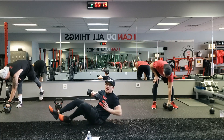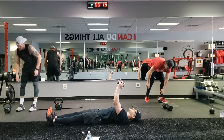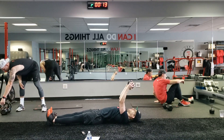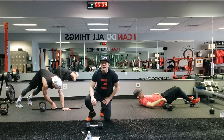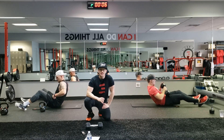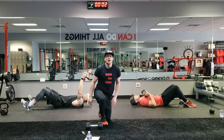Everybody to the ground. We have our pullover — pull it back up, chest press. Pullover, chest press. Remember, I don't care where your knees are — that's not the point of this movement. Ideally, we want to work our lats and our chest. Seven seconds. In three, two, one.